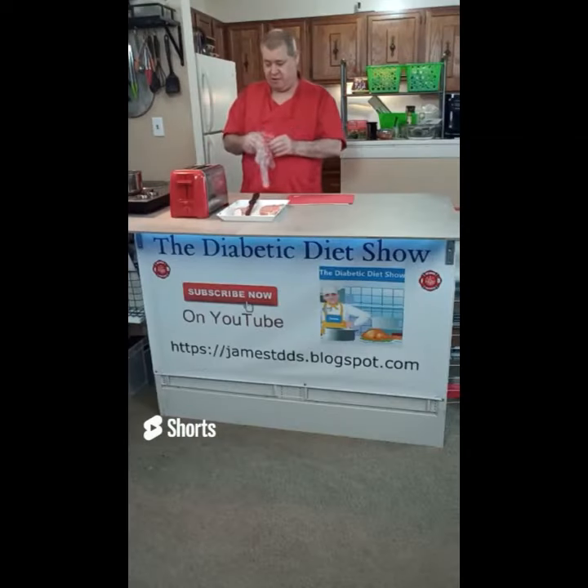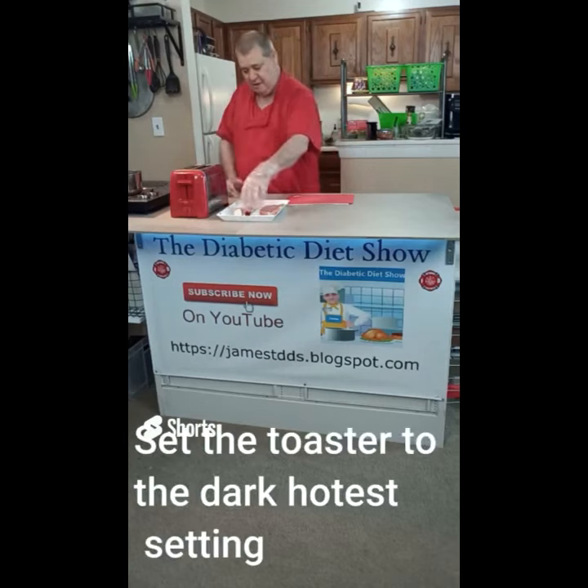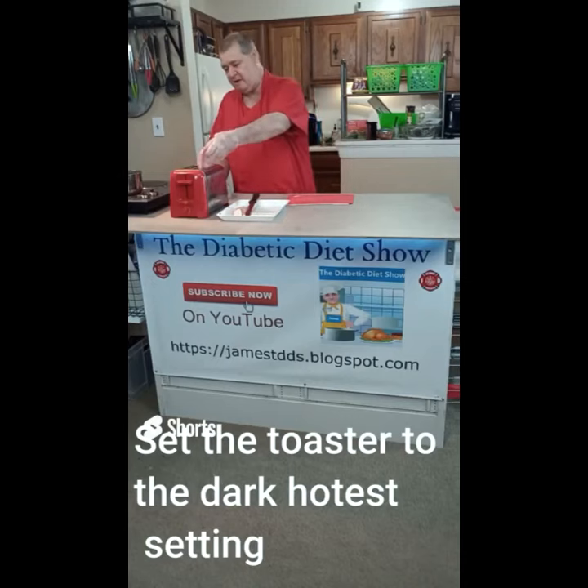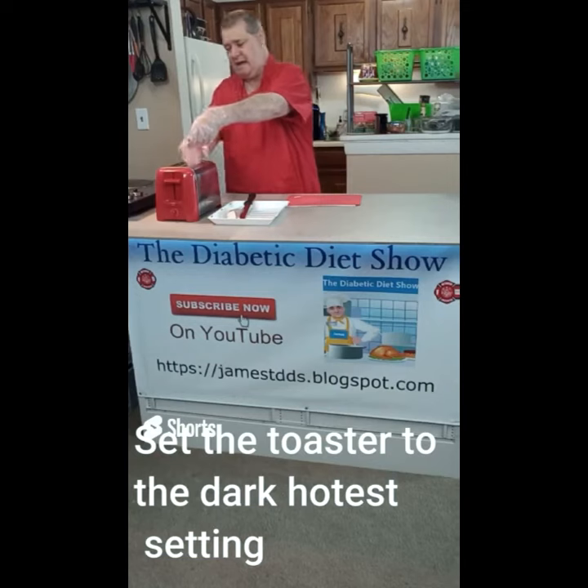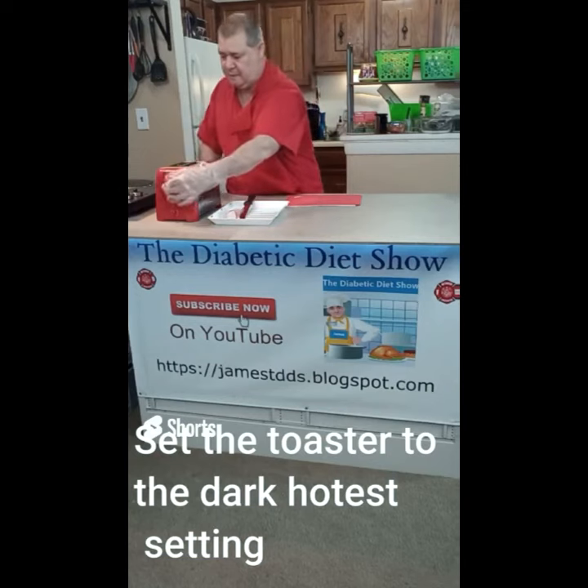I believe that you can cook a steak or pork chop in your toaster. This is one of those big thick pork chops — I cut the back off it, and then I have the toaster here like this. I'm gonna put it in there.